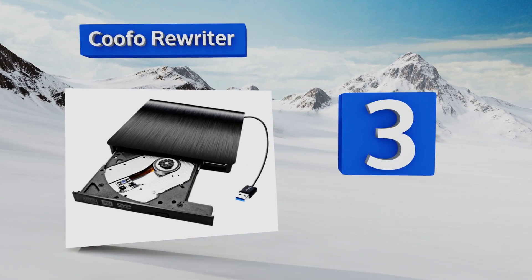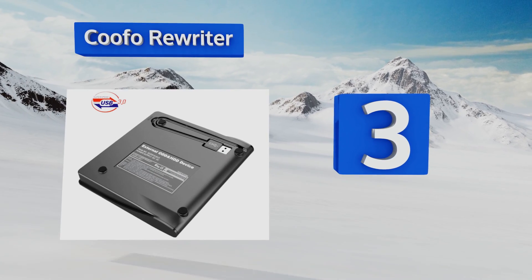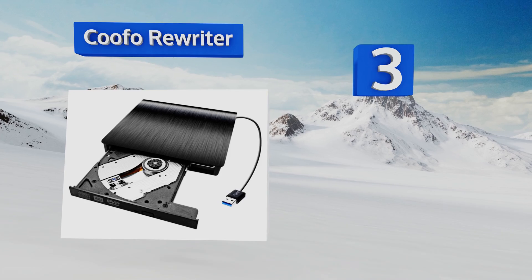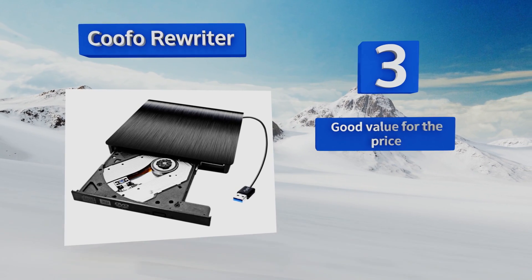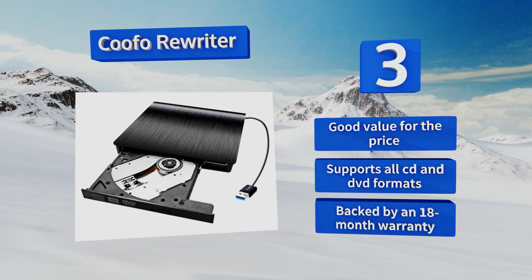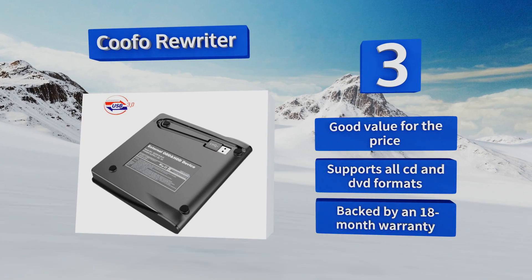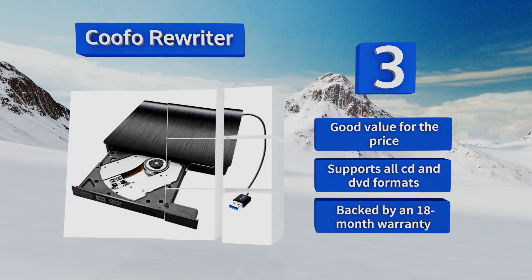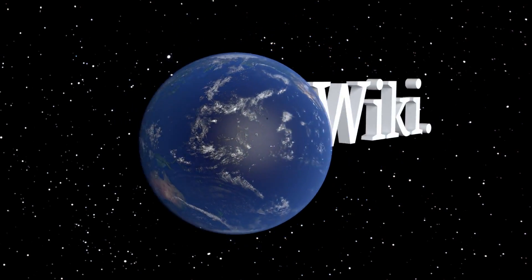Nearing the top of our list at number three, the Cufo Rewriter has a pop-out tray design that helps prevent discs from getting jammed or stuck inside. It operates at lightning-fast 3.0 speeds and features a built-in storage solution on its underside for its hardwired cord. It's good value for the price, supports all CD and DVD formats, and is backed by an 18-month warranty.